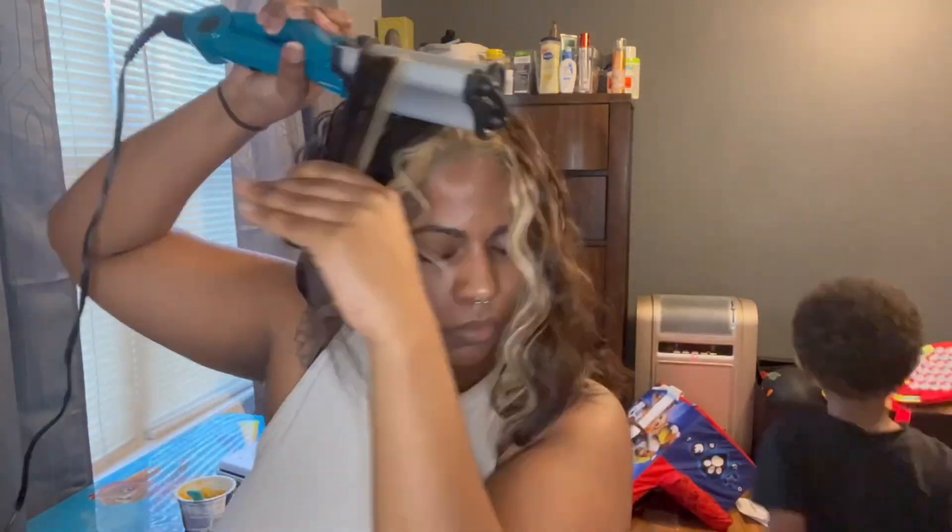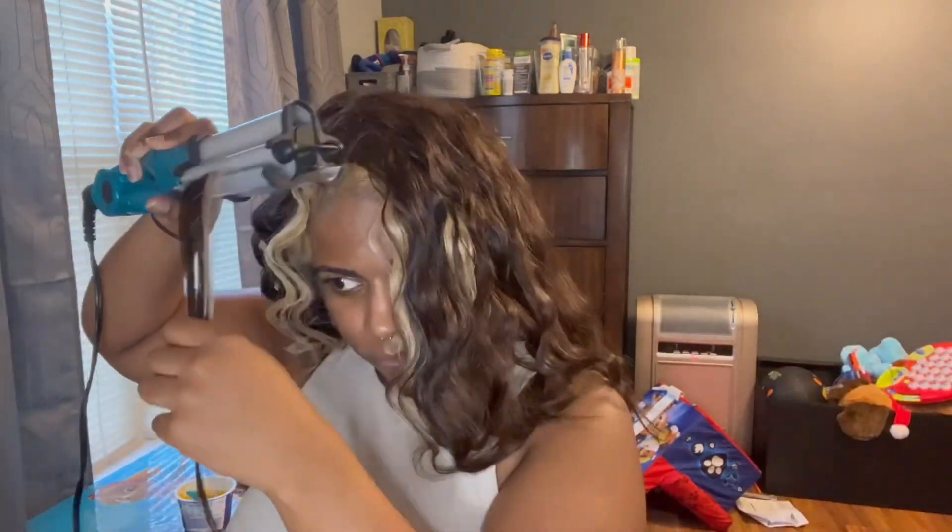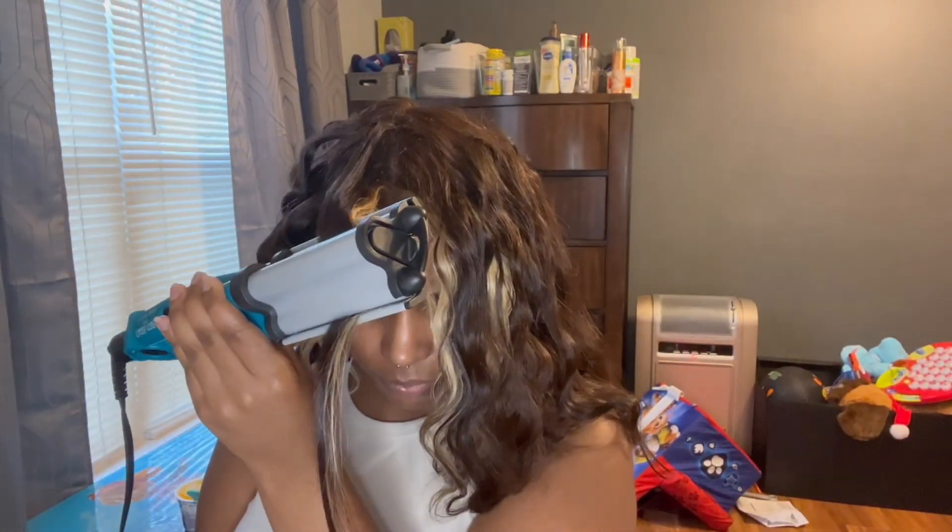All right, y'all. Here we go — we are finishing up the hair. As you can see, one side does look better than the other, so y'all don't got to talk your shit to me because I already know. But it's still going to come together, so just hang tight.